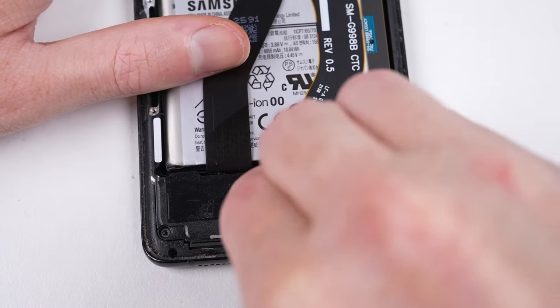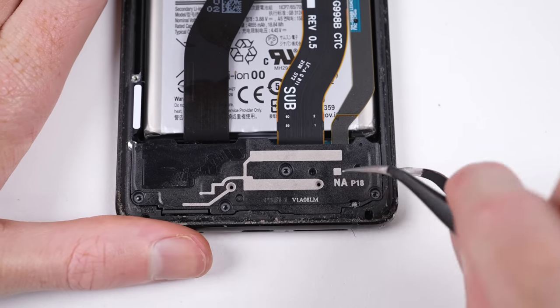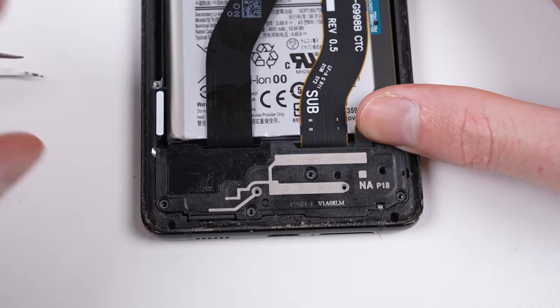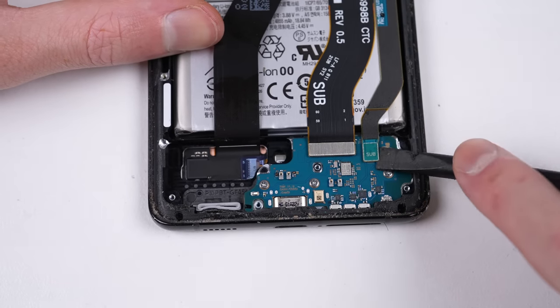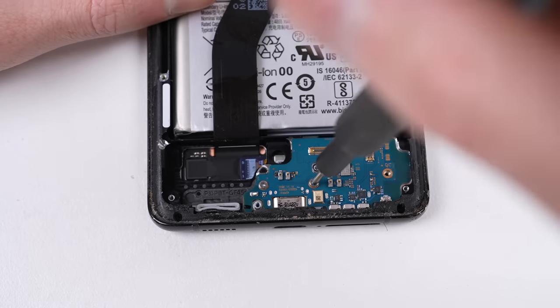Down at the bottom, the speaker is proving stubborn. After its screws are removed, it's still held in place with very strong clips. But once you find the right spot to pry, it comes out. Underneath is two flex cables, followed by three screws securing the charging port in place.